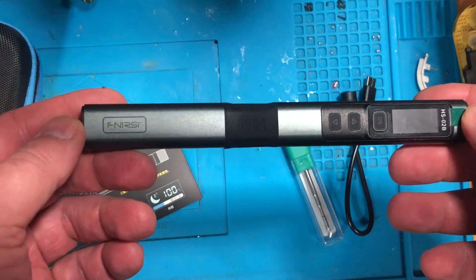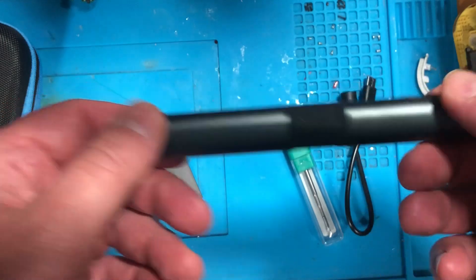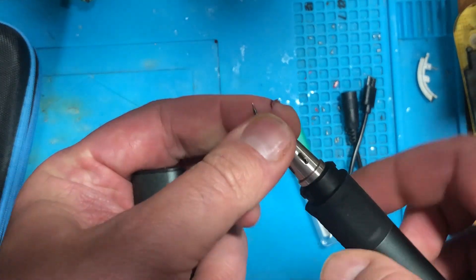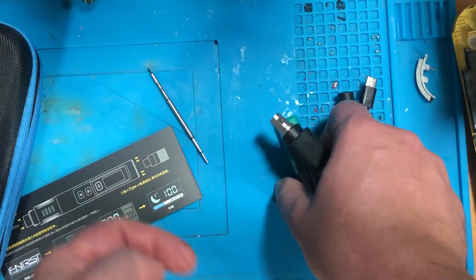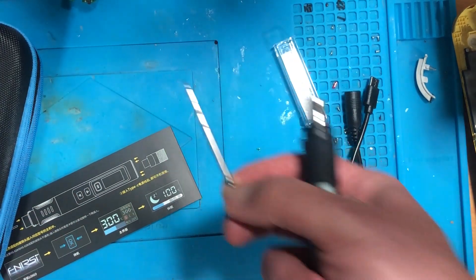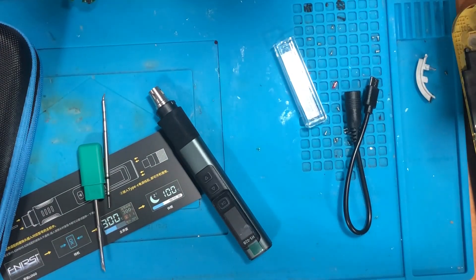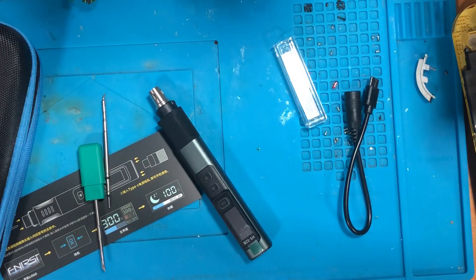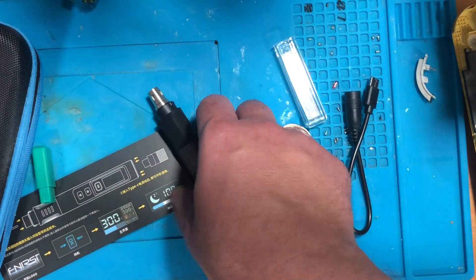And this is the soldering iron itself — it has three buttons, it has a screen, it has a pretty interesting case, and it has the soldering iron tip. So let's change it. I use it from my soldering station — this one is pretty good. They use a C210 iron tip, so let's use this one.